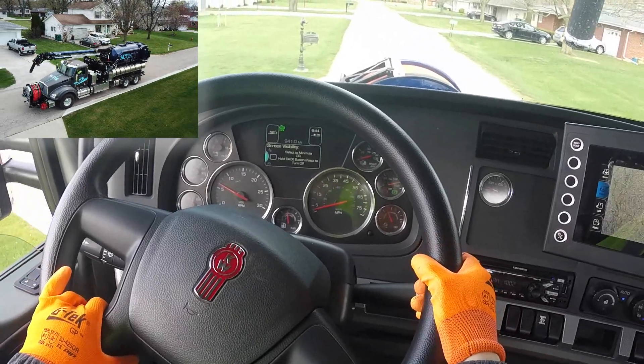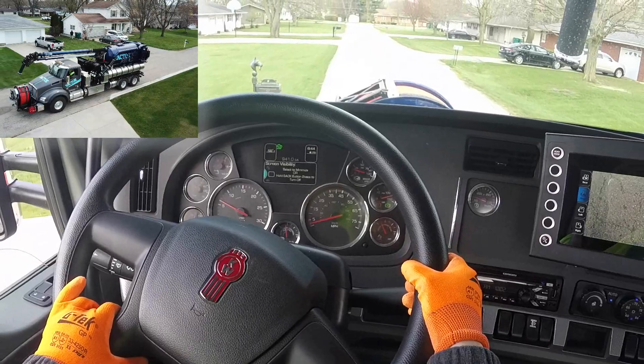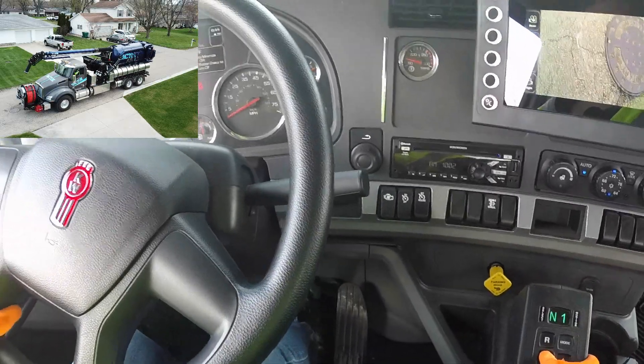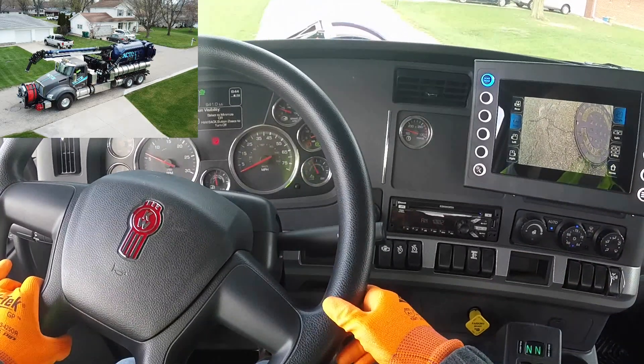The VACTOR 2100i introduces the Intuitouch system. It combines operation of the chassis, VACTOR system, and safety lighting into one simple-to-use system. With one button, you can engage all operation modes while engaging your warning lights and work lights at the same time.